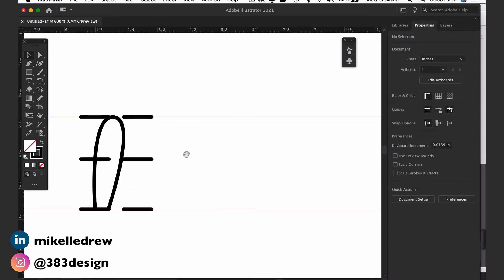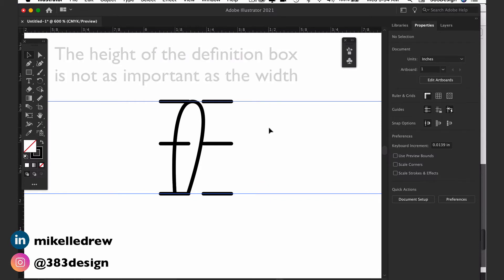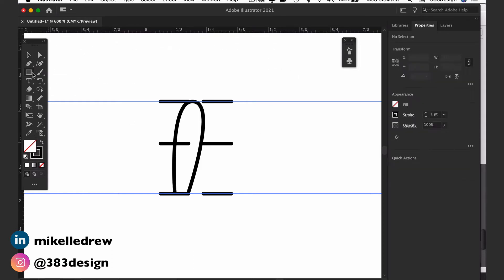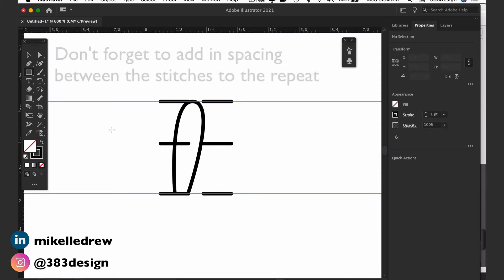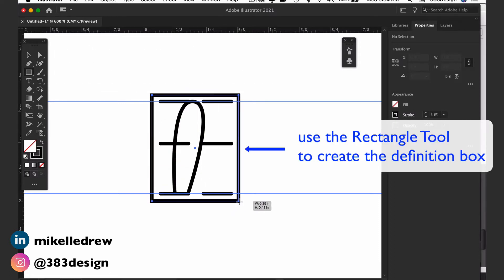Next, create the definition box and remember three things. One: the height of the definition box doesn't matter as much as the width. The width has to be the exact width of the repeat, or the brush does not repeat properly. Two: don't forget to add spacing between the stitches to the repeat. Make sure you don't create the definition box edge to edge of the artwork, or there won't be any spacing between the stitches.